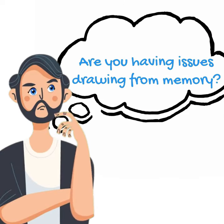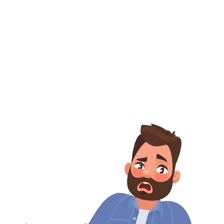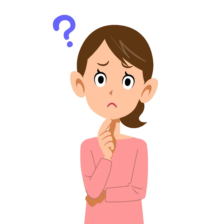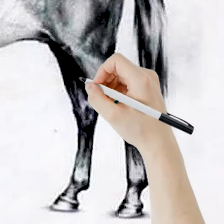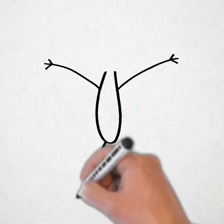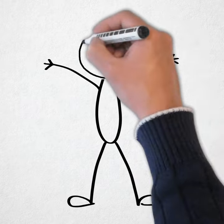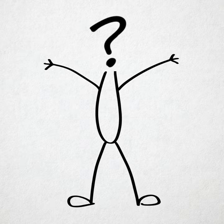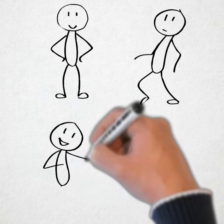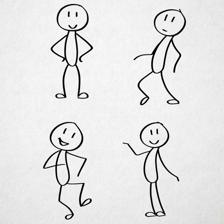Are you having issues drawing from memory? Feeling frustrated and disappointed? Can't figure out why your figure drawings from photographic reference weren't showing the results you wanted? These are the same questions the incredible Warren Lowe kept asking when he was doubting his ability to draw from memory. Later he realized the issue — he was drawing plenty of studies of different poses, but wasn't properly learning any of them.